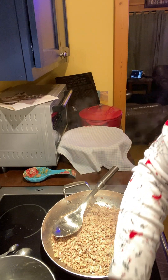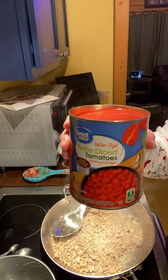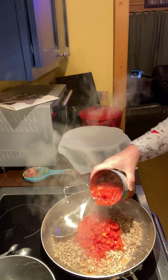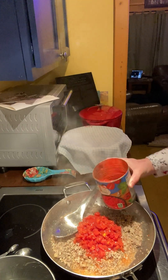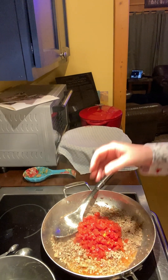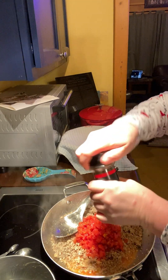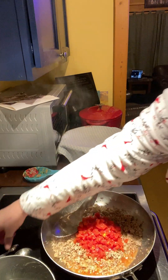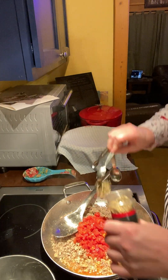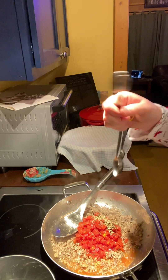Okay, I'm back. I have some petite diced tomatoes that I'm gonna pour in there. I'm only gonna pour in about half the can right now just to kind of gauge what I need. I'm gonna put in a teaspoon of oregano and a teaspoon of garlic powder.